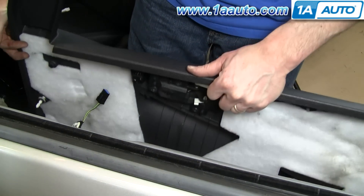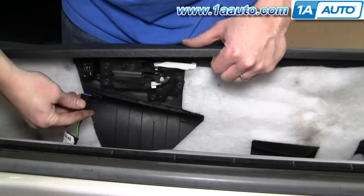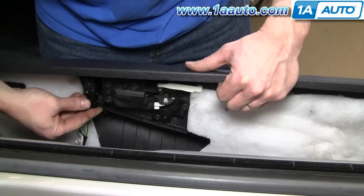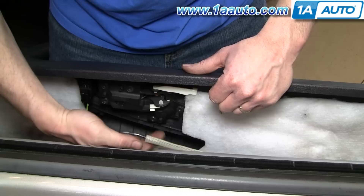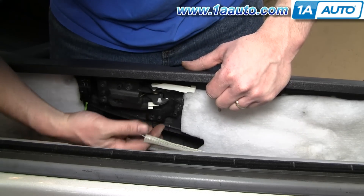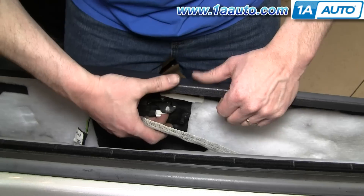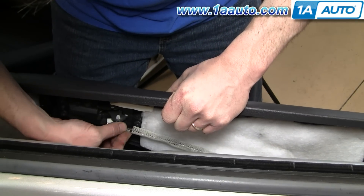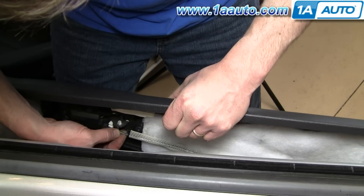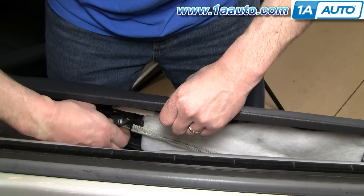Your door panel is free. Putting the door panel back on — reconnect your door locks, then do these rods, starting with the bottom one first. Get the door panel in the right position, push up through, and then flip this pin.